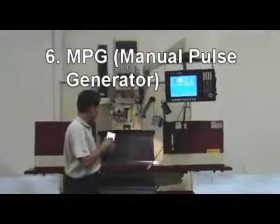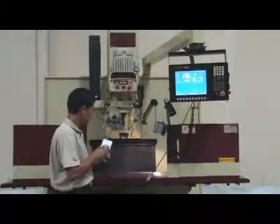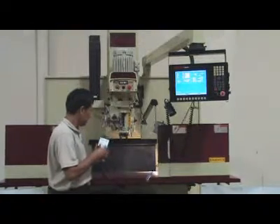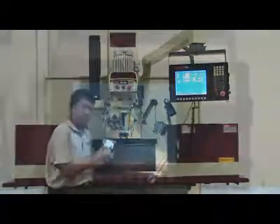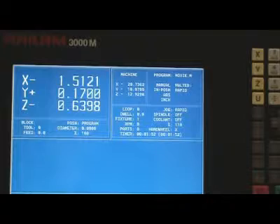16. MPG — Manual Pulse Generator — is standard for easy table movement, with accuracy increments of 0.1 thou, 1 thou, and 10 thou.